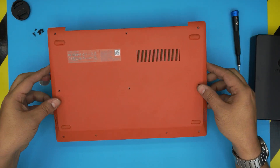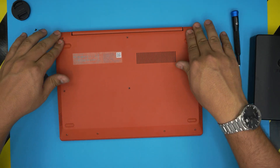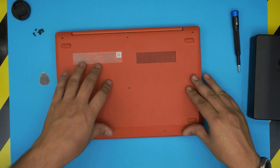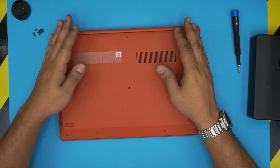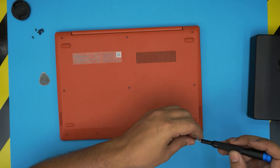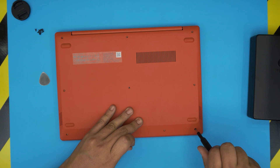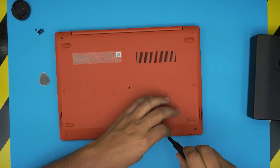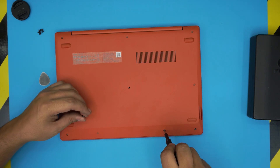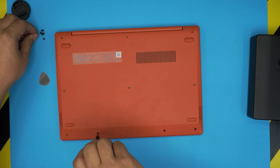Now we're going to grab the bottom cover, bring it on, and just push it down in the corners and in the back. Make sure you hit those big clicks. The last thing is to grab the bottom screws and screw them back in. That should be all — as always, thanks for watching and I hope to see you guys in my next video. If you have any questions or requests, please feel free to leave them in the comments and I'll try to answer them as soon as I can.